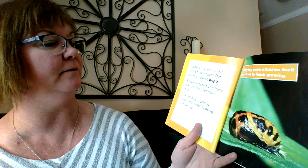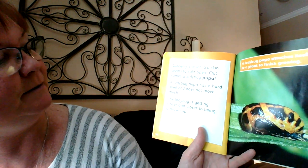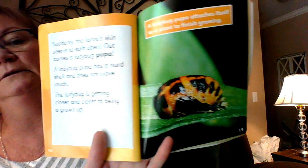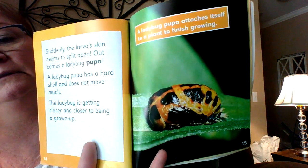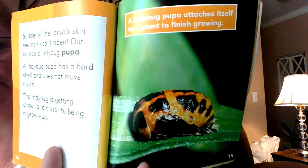Suddenly the larvae skin seems to split open. Out comes a ladybug pupa. A ladybug pupa has a hard shell and does not move much. The ladybug is getting closer and closer to being a grown-up. A lot of changes. A ladybug pupa attaches itself to a plant to finish growing. That's what that picture is of. Poor little guy's gone through a lot.